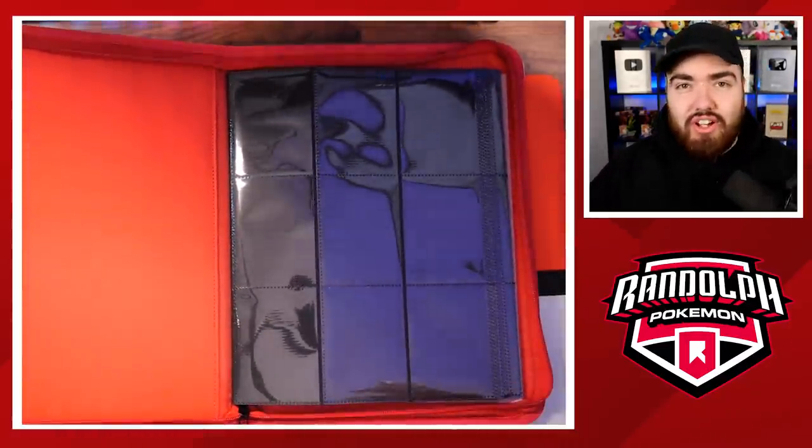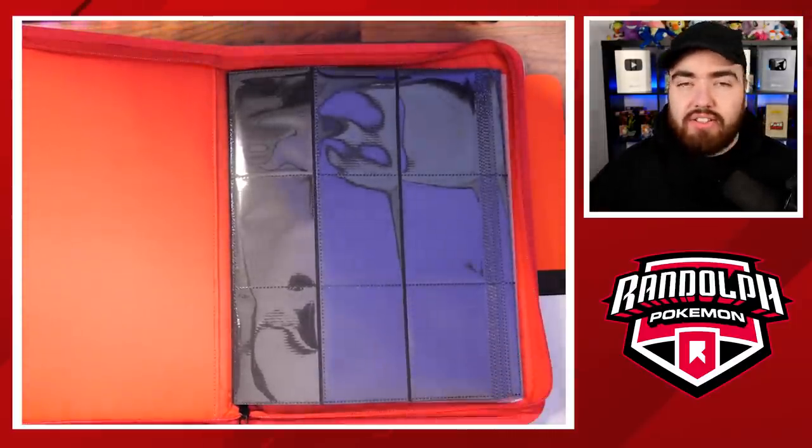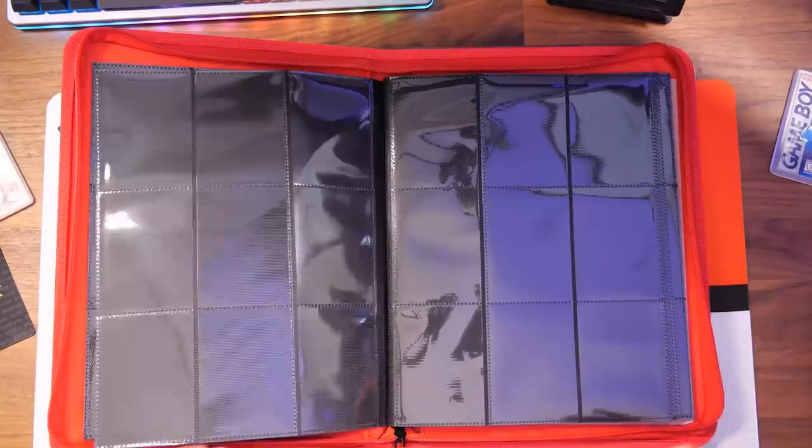I'm just super excited because ever since I first started YouTube again and got back into the game, I've been using Vault-X binders exclusively since then. They're the best — they're what I use to keep all my cards in. I honestly can't recommend them enough in general. So to then have the partnership where we can make this binder together is just fantastic, and it is a dream come true in the Pokemon collecting world.